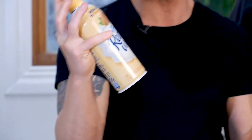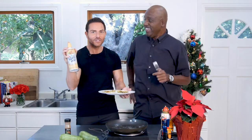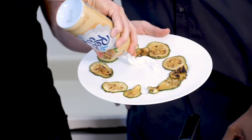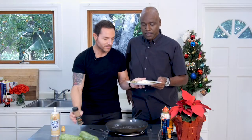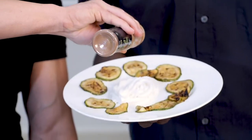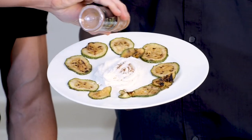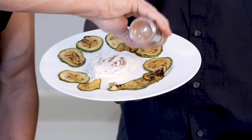We've got the Ready Whip non-dairy almond milk. This is awesome. You've got to put the special ingredient, which is the caliente cinnamon on top. You're just going to sprinkle a little bit on the whipped cream, and drizzle just a little bit on each one. I especially like to have this as a snack or late night when I'm watching a movie.